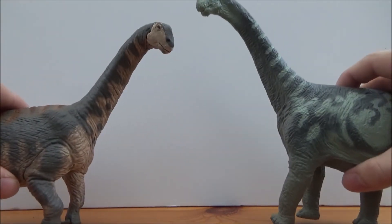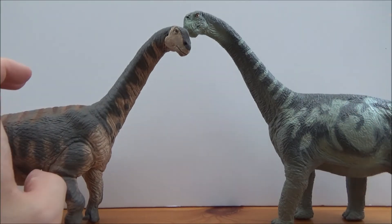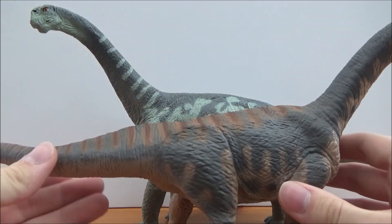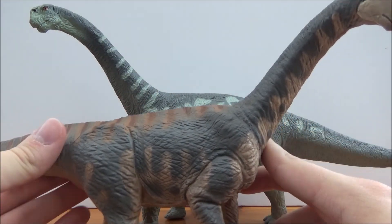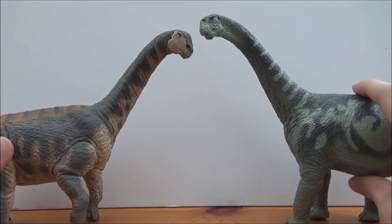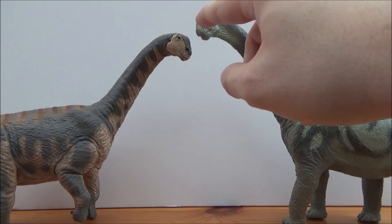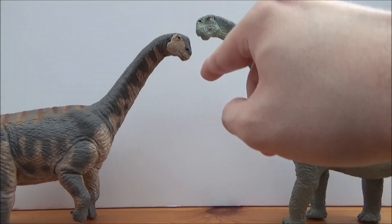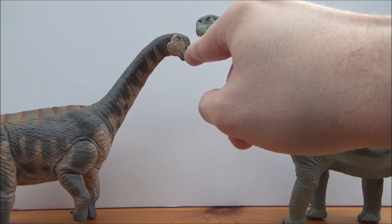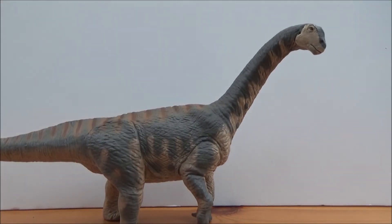For comparison, here we have the original Carnegie Camarasaurus — the Carnegie one is slightly bigger but a little outdated now. They make a nice pair. You can see on the head that the nostril on the Carnegie one is at the top, whereas on the Safari one it's at the bottom where it should be.